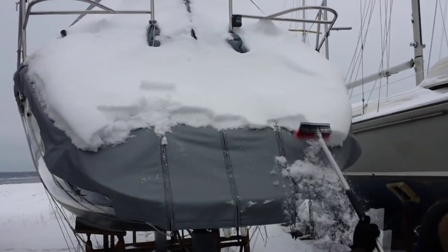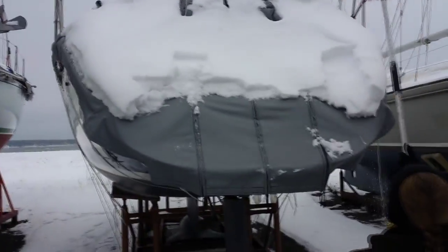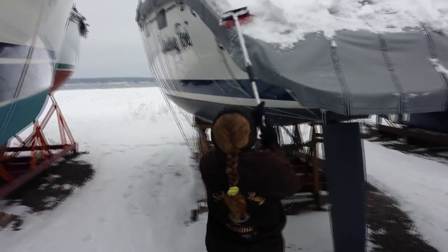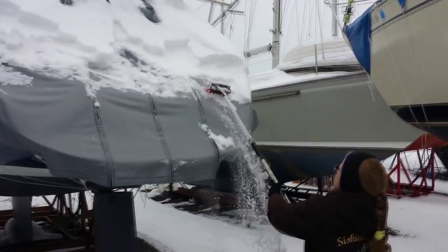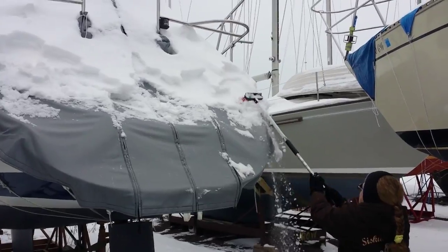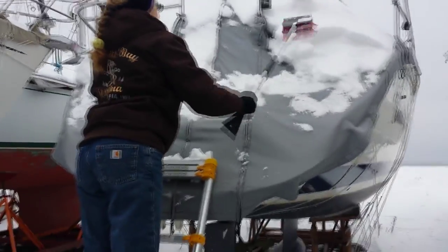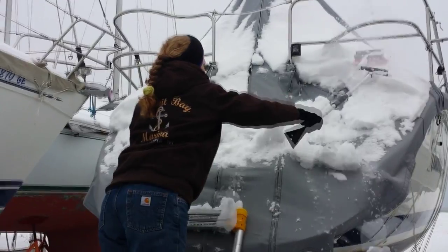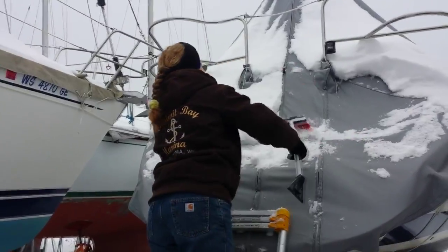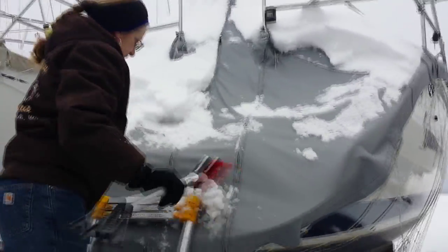We're going to the boat today. We're going to get up and install that solar hatch, charge the batteries, and take some pictures. That's some dedication to sailing. While other people are cross-country skiing, we're going to the boat.